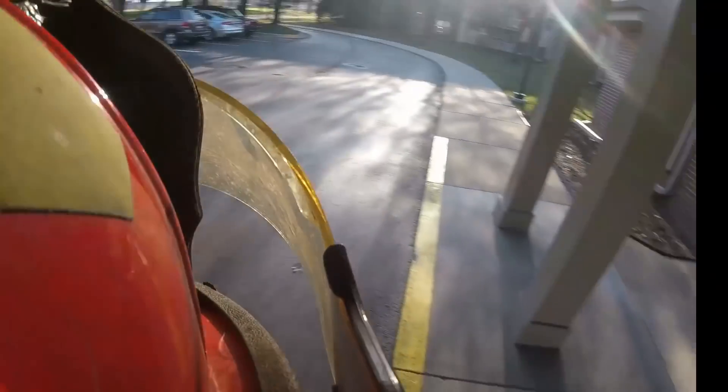We have found some stuff on the address. It is some smoldering, some very small burning, but we should be able to get this. We're going to have to pull some ceiling to get to it, though.